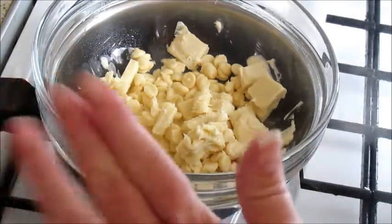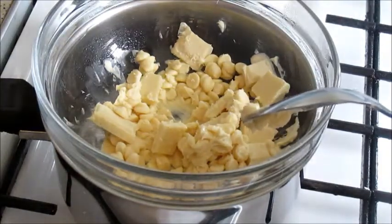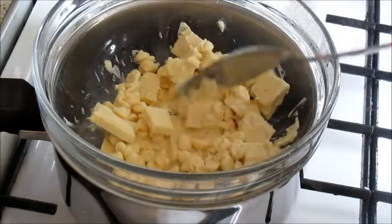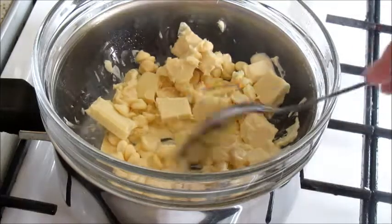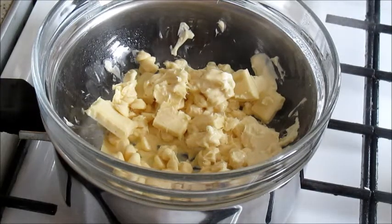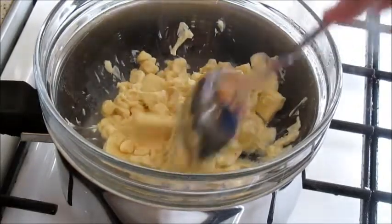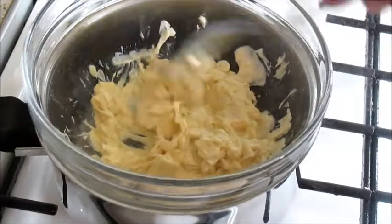I've got some steam escaping from the side of the bowl — it's starting to go. This is exciting! Everyone's quiet for a change, which is unusual for this house — there's always something going on normally. The kids would probably win a prize for not being in this video.